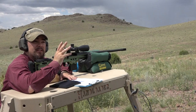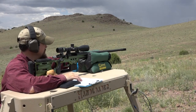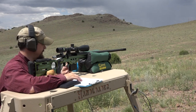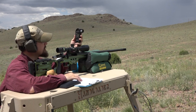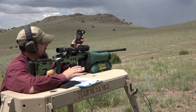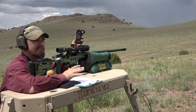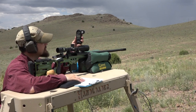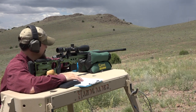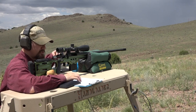We've got a little bit of a storm rolling in, which is nice and cools things off. The temperature is down to about 80 degrees. According to the Kestrel, we're getting a little bit of wind — anywhere from 5 to 7 miles an hour at about the 5 o'clock position. I don't think it's enough to mess with our groups at all.